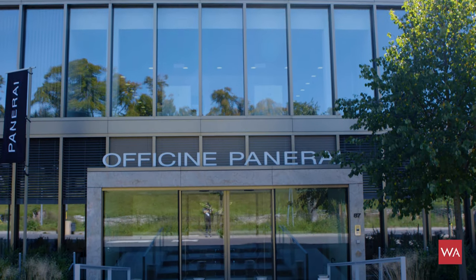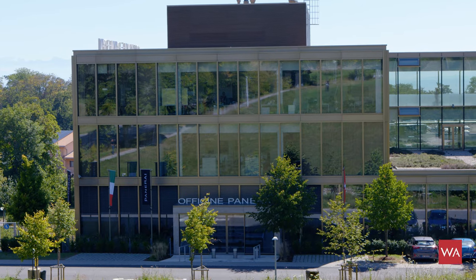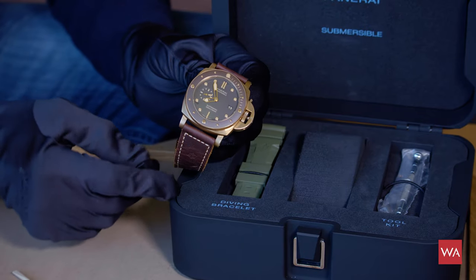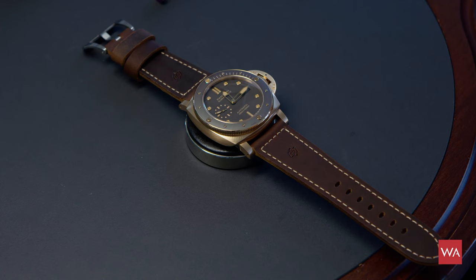A very warm welcome from Neuchâtel, a town located just in between Geneva and Zurich. I'm Alexander Lins, head of content of watchadvisor.com. And today I want to invite you on a journey to explain the entire process of the making of the Panerai 968, the new Bronze Submersible watch.